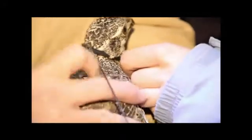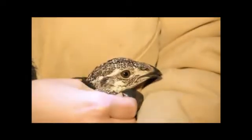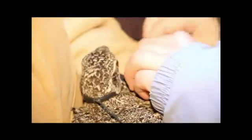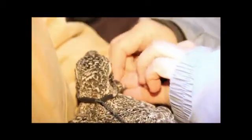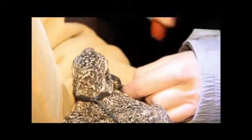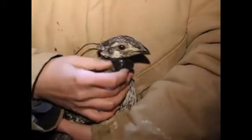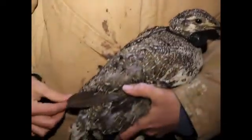My lovely assistant Lindsay will grab a crimper. Make sure it's all tight and snug, and then we'll crimp. The collar is on — it's nice and snug, it won't come off over her head, and you can still get a finger underneath it. We bent the antenna so that it runs down her back instead of sticking straight up in the air.